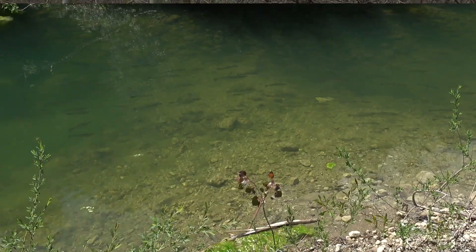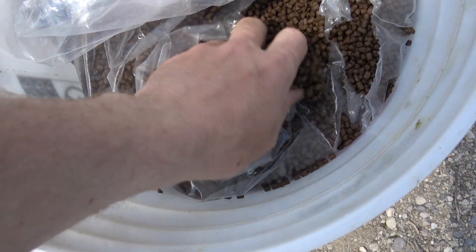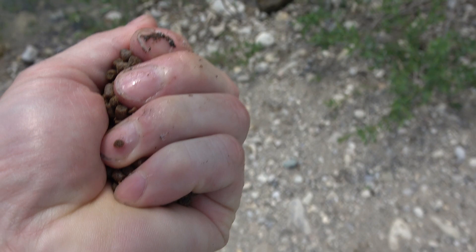All right dudes, always looking for creative ways to feed our trout. As you know, it can be very expensive to feed them. It's 80 bucks for a 50 pound bag of feed. So if we can get away with feeding them for free or cheap, we're going to do that.